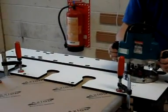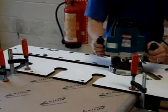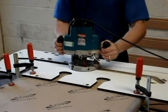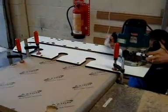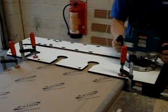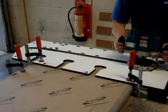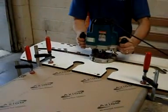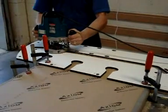Once again the cutting depth is set to 10mm and the cutter enters the post-formed edge. Here you can see the second pass. A number of passes are required to remove the waste.